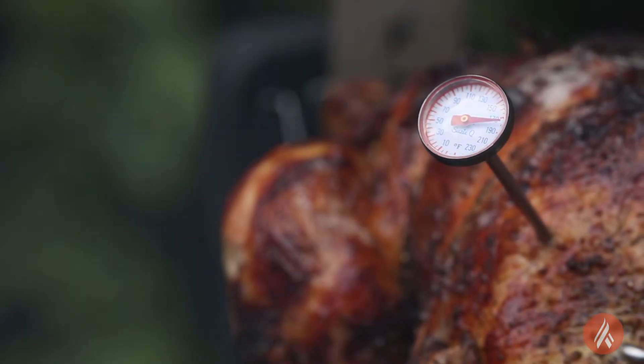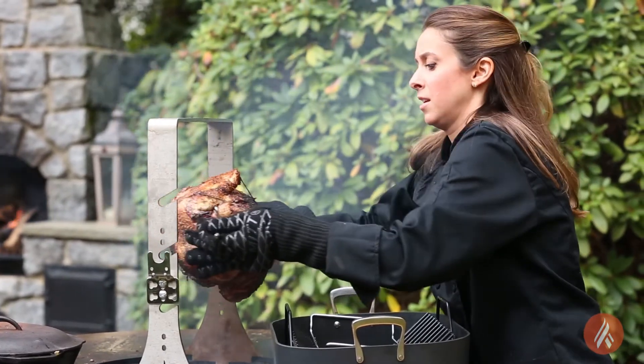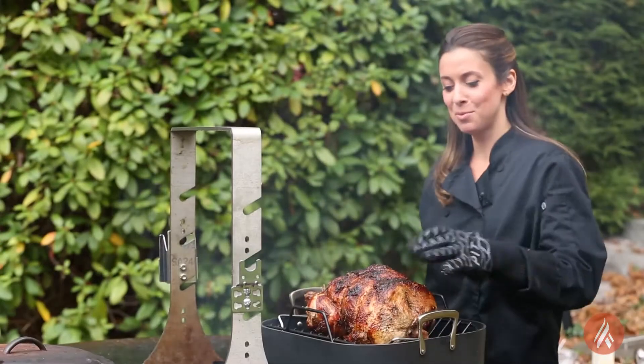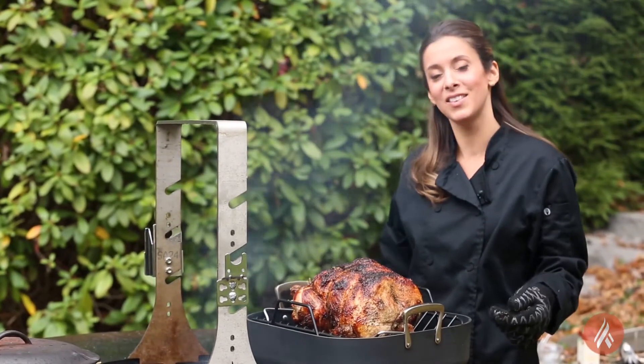170 degrees! We're going to get the turkey off the rotisserie. I'm going to cover the bird and let it rest for about 45 minutes while the rest of our Thanksgiving dinner finishes cooking.